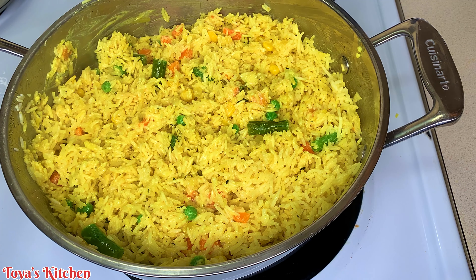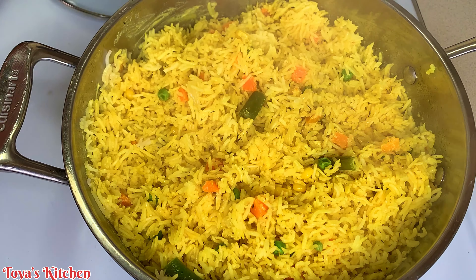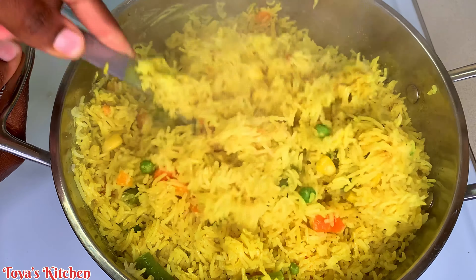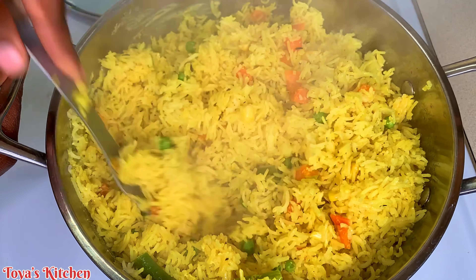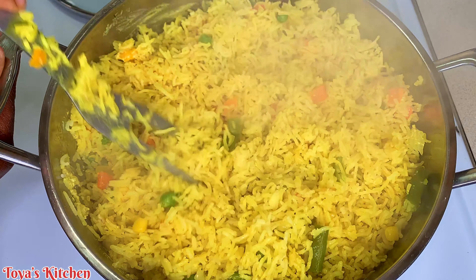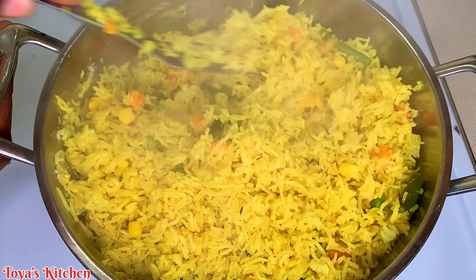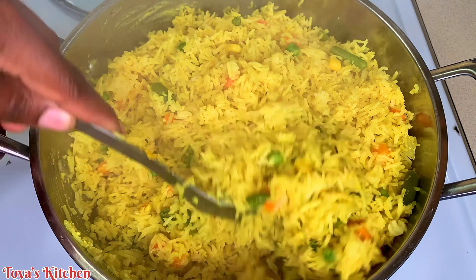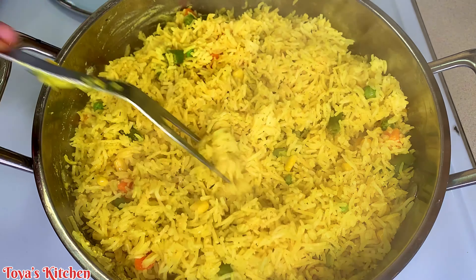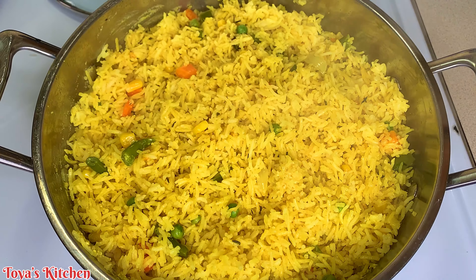I'm going to cover my pot and steam this for about 10 to 15 minutes on medium to low heat. After that, I'm going to remove the cover, give it a little fluff, allow the coconut and everything to be fully distributed through the rice, then cover again and let it steam for an additional 10 minutes to allow it to be nice and fluffy. At this point it's not yet fully cooked, but I want the coconut to coat almost every rice grain, so I'm giving it a good stir and covering it to sit for that additional 10 minutes.